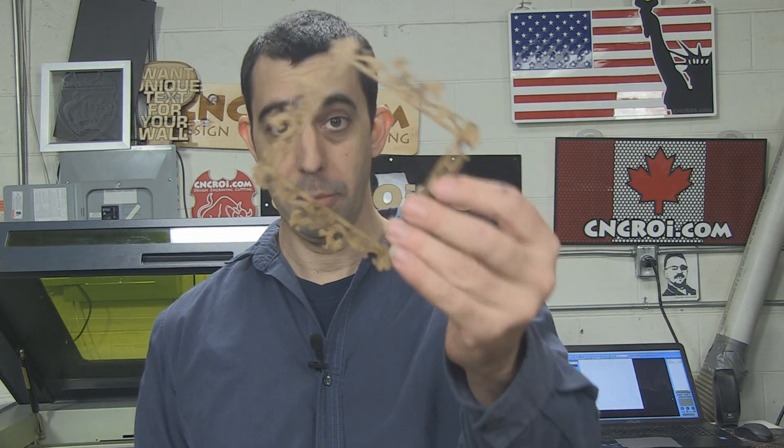You also have to consider the application. If this is something you're going to give kids to play around with, you definitely don't want to give them the thin version because they'll break it into pieces. You go with this or even thicker — half inch, three-quarter inch MDF — or you go into other materials that are a lot stronger, like steel or anodized aluminum.